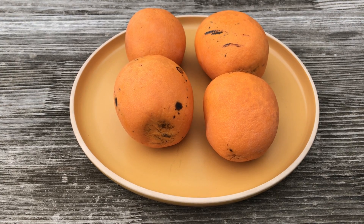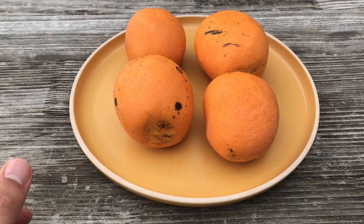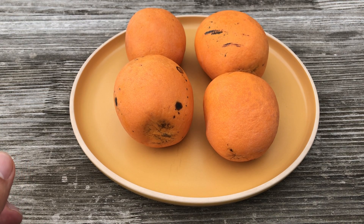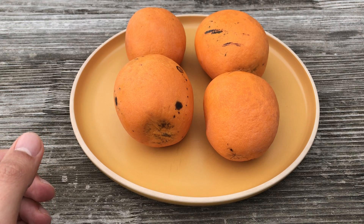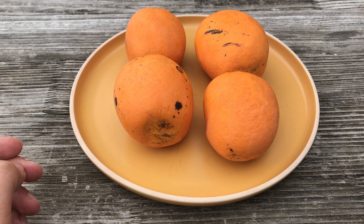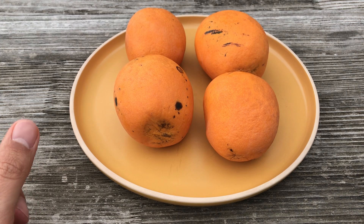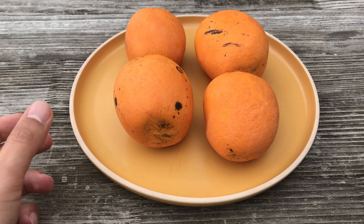Hello everyone! We're in late August and today I am excited to show you another mango variety from Indonesia. This is the Gedong Ginchu mango. I bought it online and it was advertised as just Gedong mango, but the vendor confirmed that Gedong and Gedong Ginchu is the same mango variety.